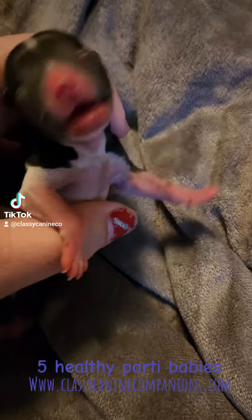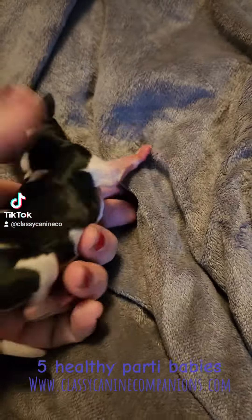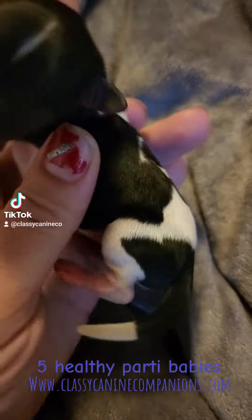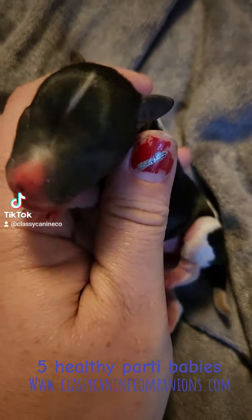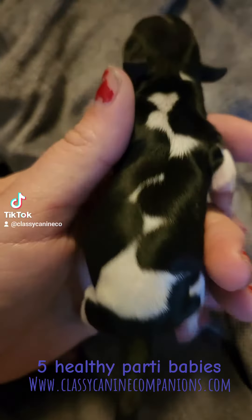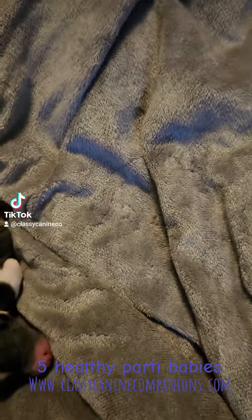I can't tell on this girl still if she's a dark salt and pepper party, black party, liver party, or liver pepper — I don't know. But she's the needless one and she's got really neat markings on her back as well, and totally white on her chest.